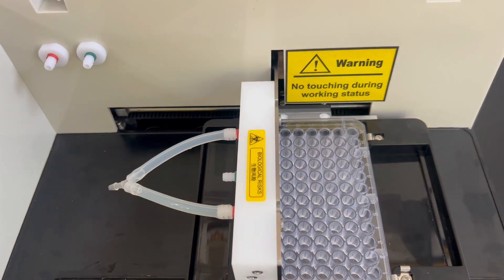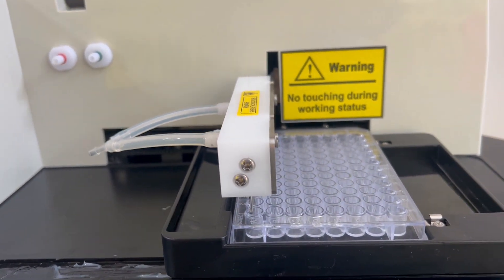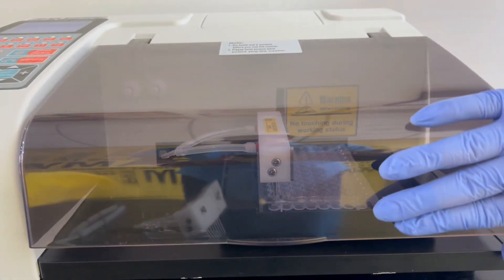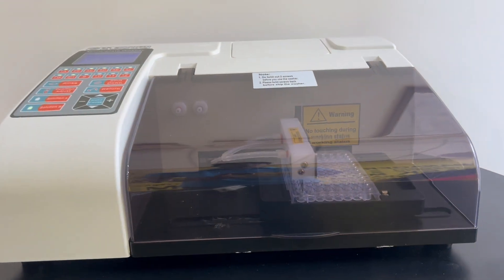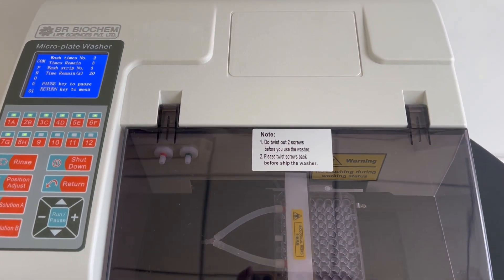Wash times: adjust the wash times from 1 to 99 cycles, allowing precise control and customization for your protocols. Wash lines: select between 1 to 12 lines for efficient washing, ensuring thorough coverage of the plates.